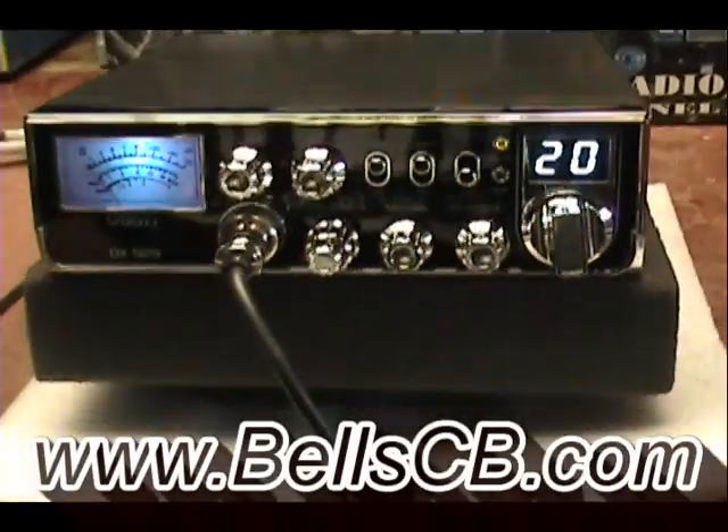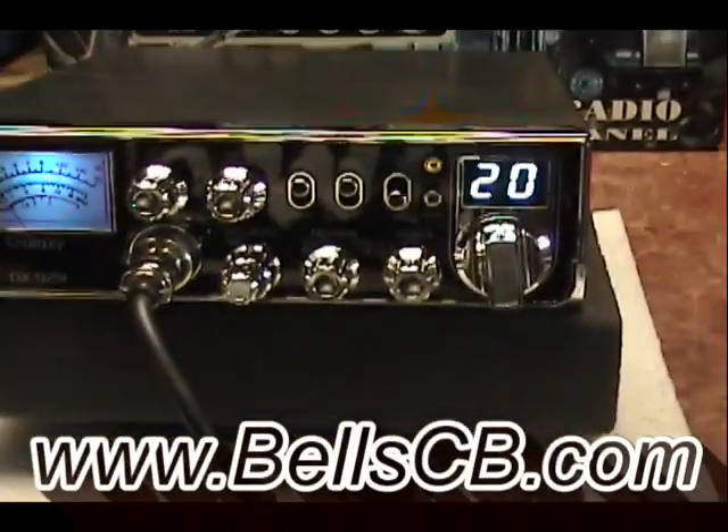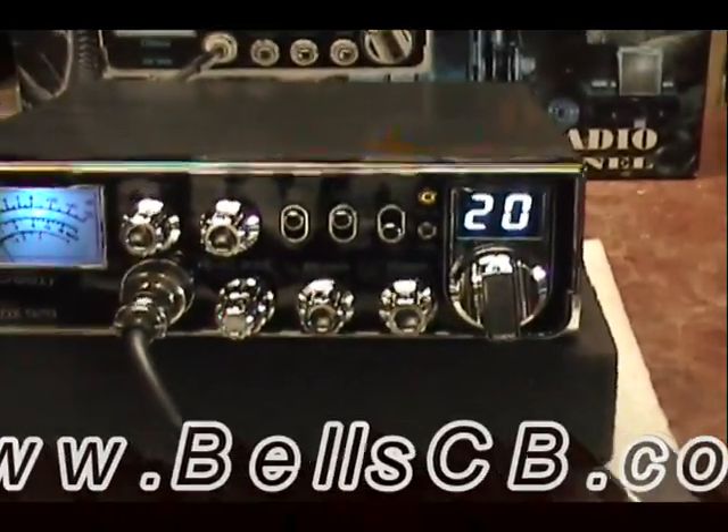Hello everybody, welcome to Bell's CB. We're doing a tune-up report today on this Galaxy DX929. It's for Cliff in Arkansas.